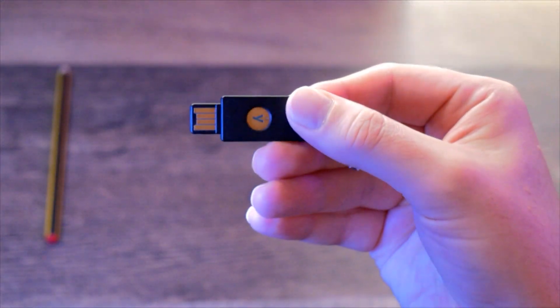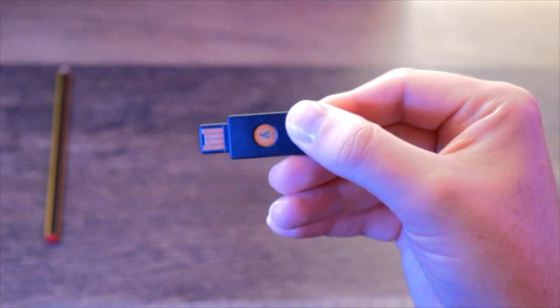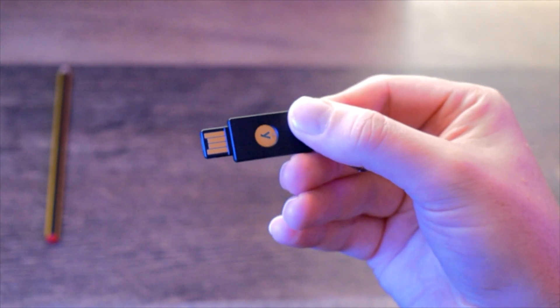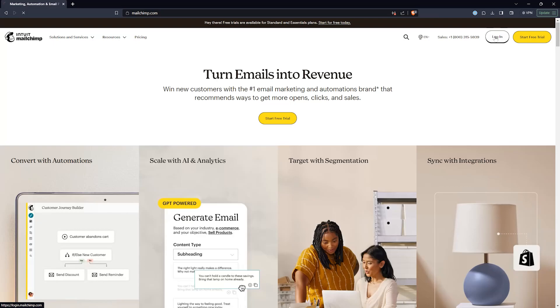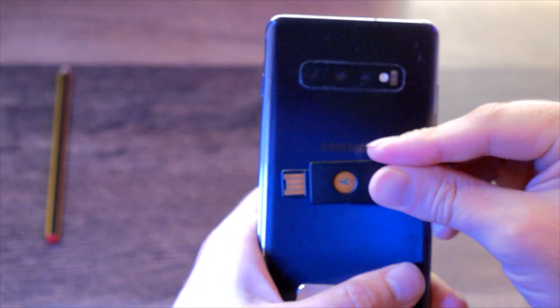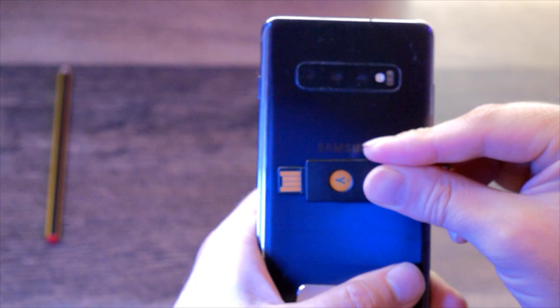A hardware security key is a small physical device that you can use to authenticate yourself when you log in to websites on your computer and phone. When you sign in to a service that supports hardware security keys, you'll be prompted to insert the key into your computer's USB port or tap it on your phone's NFC reader. The key will then generate a one-time password that the service will use to verify your identity. Without this key, the account cannot be accessed.